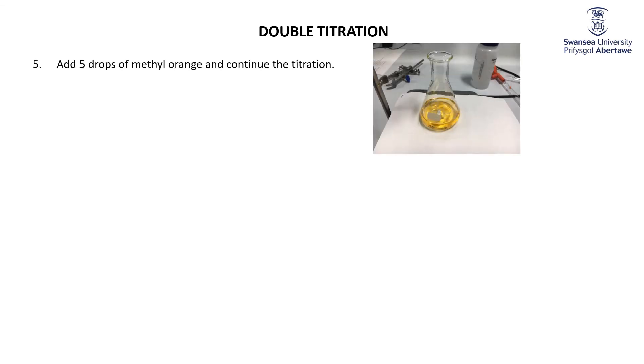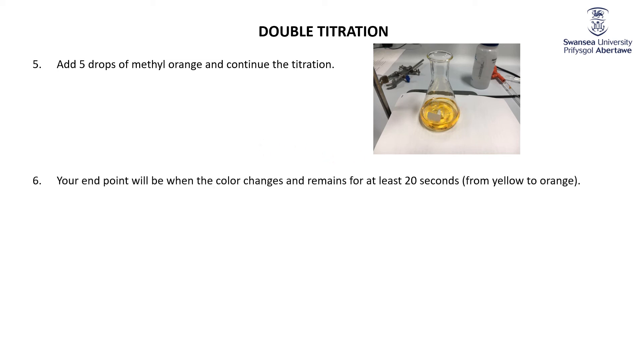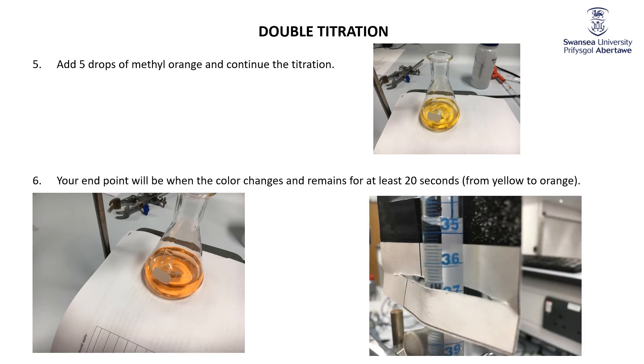Then we add in the methyl orange, which turns it yellow, because now we're on the basic side of the color change — methyl orange is yellow in base. Keep adding the titrant, then at the point where the color changes to orange. That happens at about 34.8 cubic centimeters.